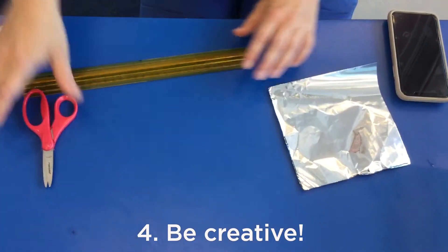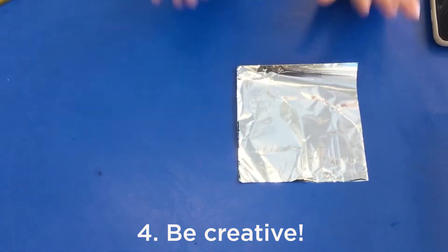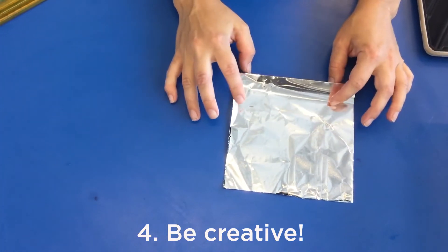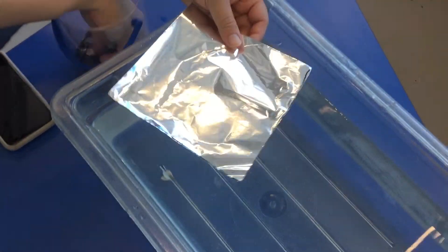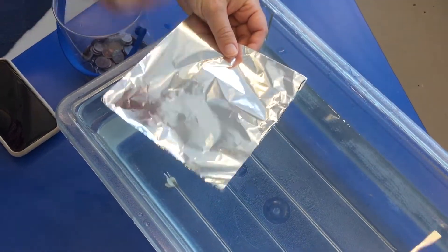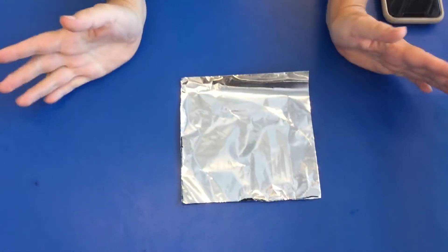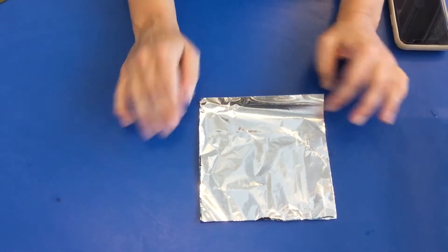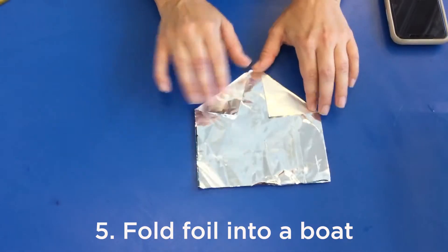Now you get to be creative! You can fold this piece of foil into any shape boat you want. The tin foil will float on top of the water and then you will need to add pennies one by one, keeping count until the boat starts to sink. I'm going to try to make something with some height on the sides to keep the water out, and try to make it look a little bit like a boat.